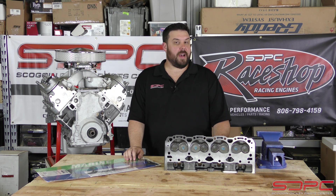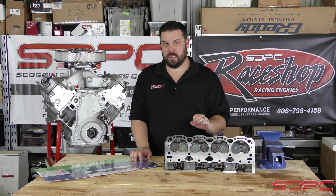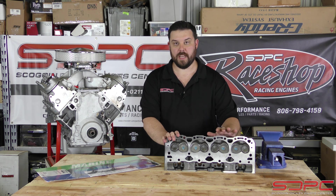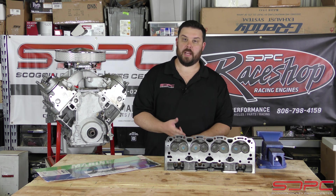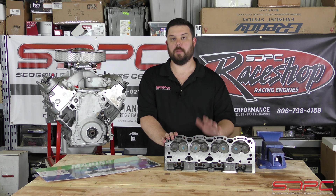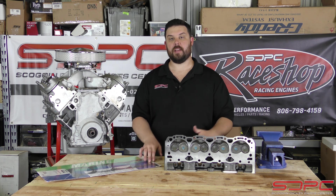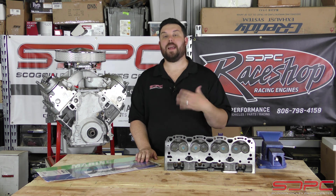Today's tech video, we're going back to the Gen 1 style small block, and specifically marine engines. We get this phone call I bet three times a week, where somebody calls up — and most likely it's the Vortec style crate engine, the '96 to '98 half-ton 350 roller cam, Vortec heads, one-piece rear main seal, real solid engines. They want to buy one and put it in their boat, and we educate the customer over the phone that that is not a good idea for many reasons, and many of them are very confused. So this video is to explain why we don't recommend that.